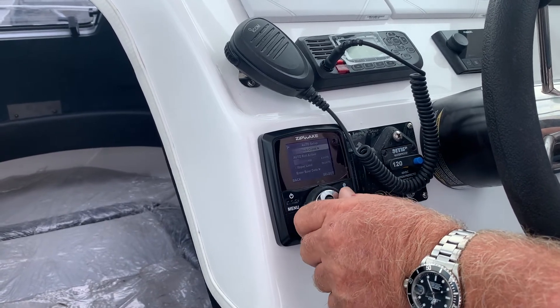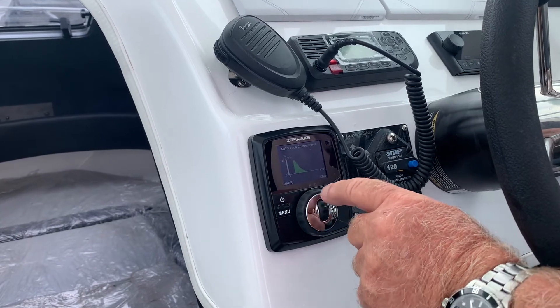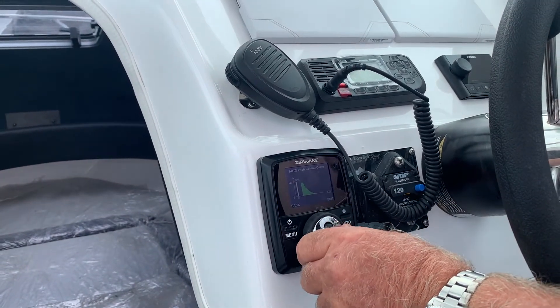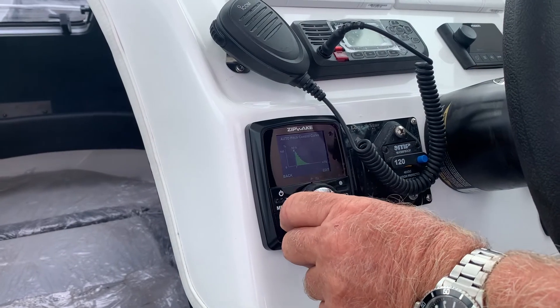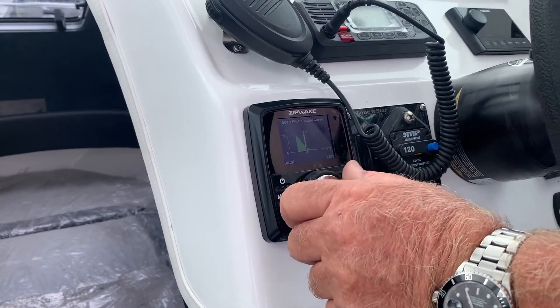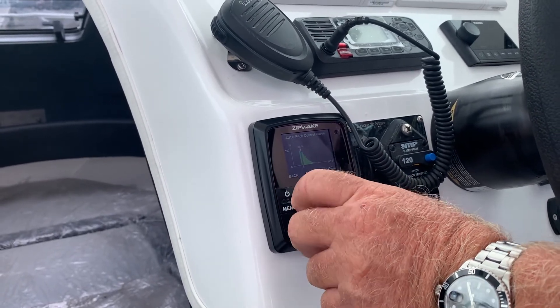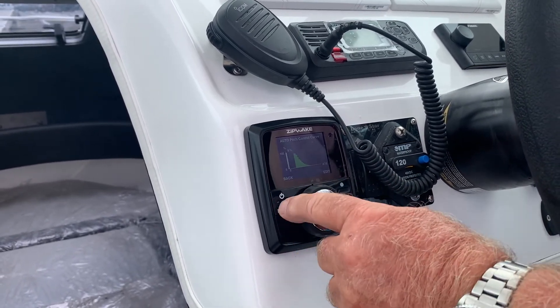Now I'm going to take a look at my auto pitch curve. I'll hit Select, and as you can see, we've programmed it so that the Zipwake system does not start working until the boat is doing seven knots. You can see the stair-stepping coming down as we get faster and faster. That's the auto pitch curve — we're all set, ready to go.